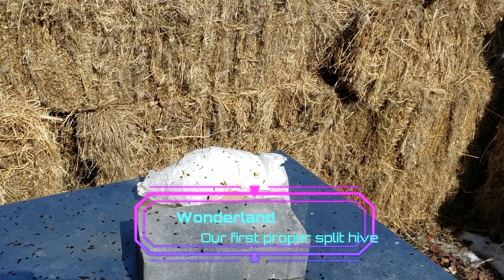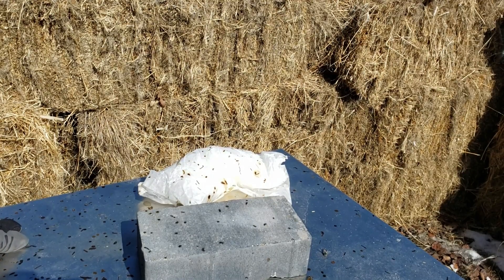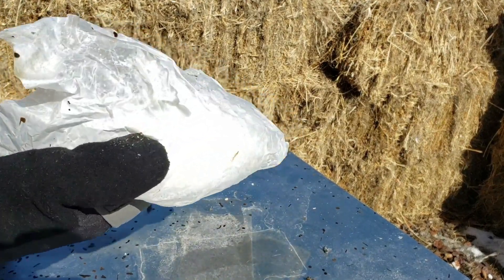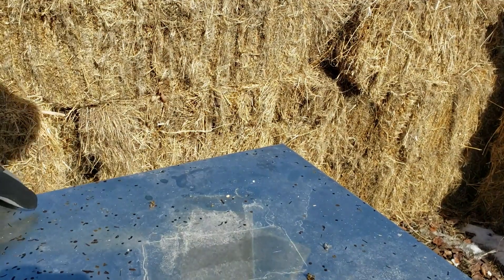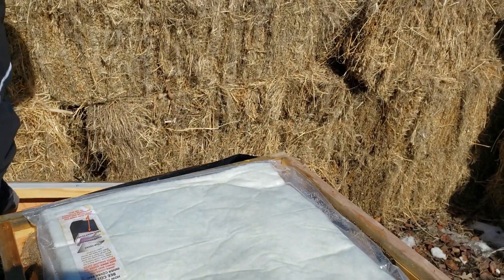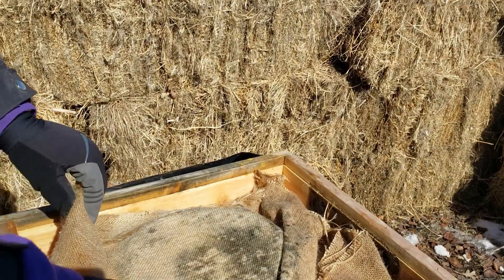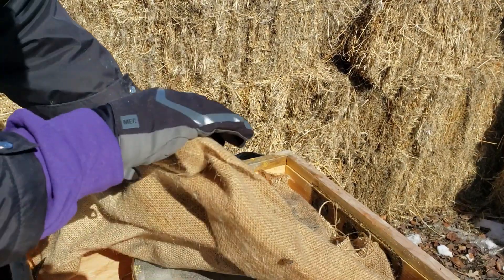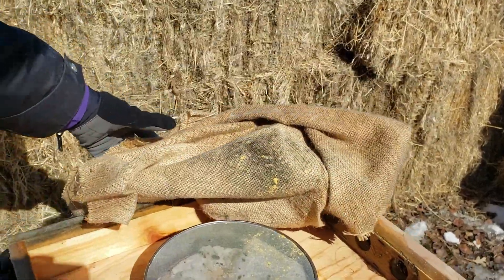And now, the hive that we love - the hive that was born under the worst conditions ever, well, ever for us. It's just extra sugar that they had eaten, and then I gave them more sugar. We want to take the liners off - we'll just do that today because they got mold too.